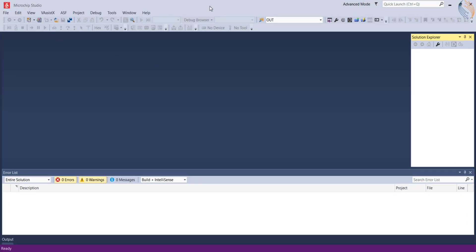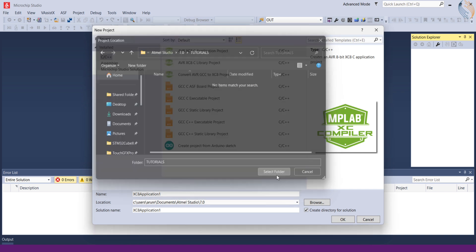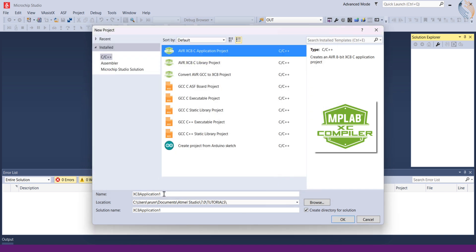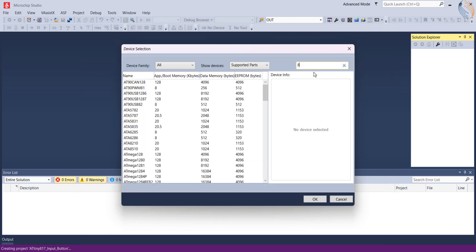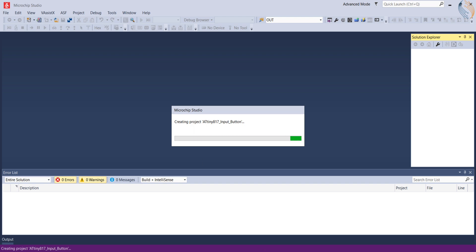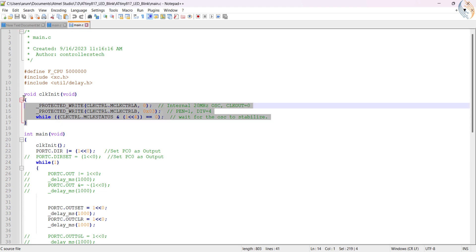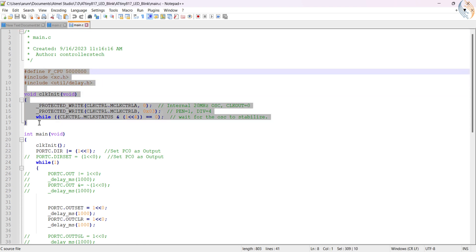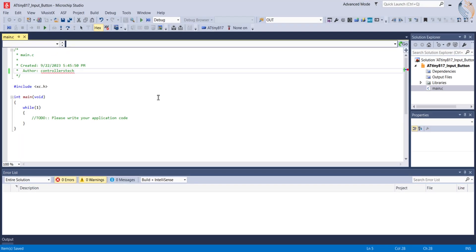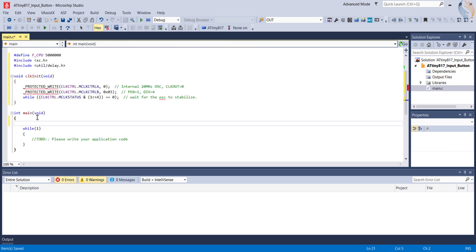Let's create a new project in the Microchip Studio. Select XC8 application project, give some name to the project, and click OK. I have the ATtiny817 microcontroller. The project has been generated. We will use the clock setup from the previous tutorial — let's copy the clock initialization function from there and paste it in our main file, then initialize the clock in the main function.